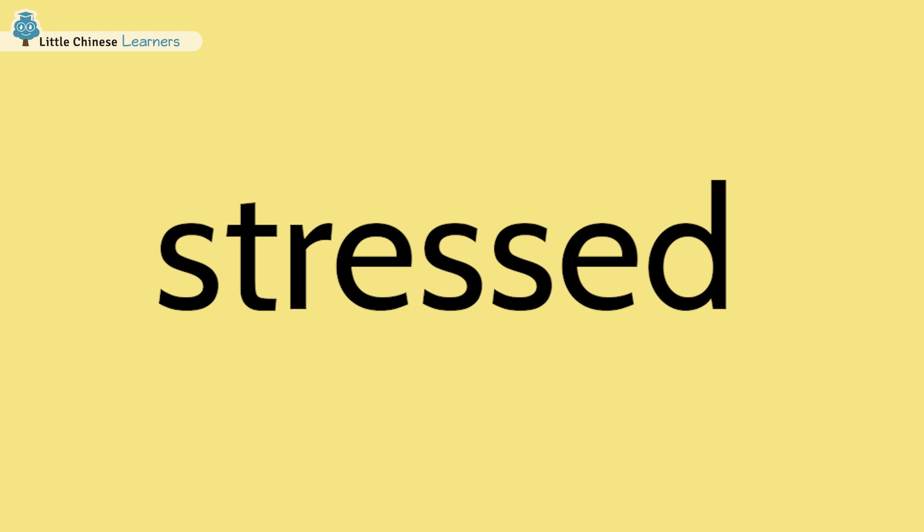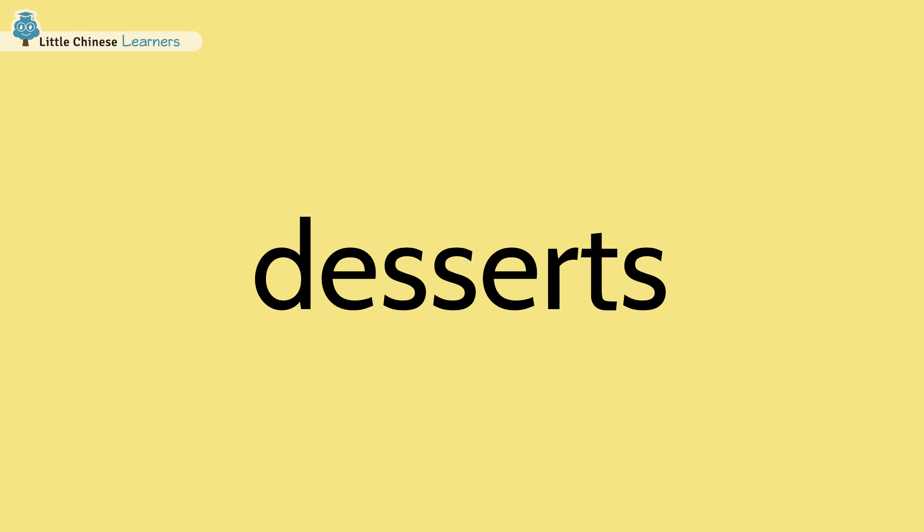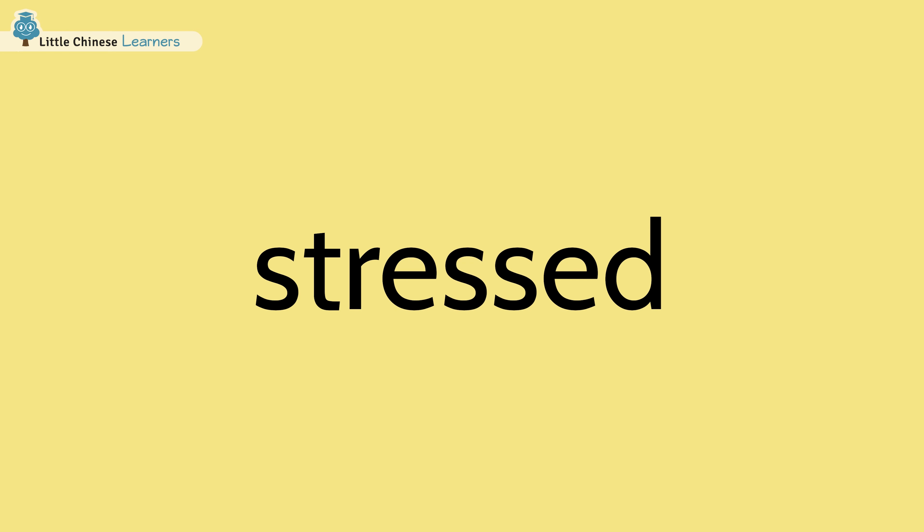Look at that. If you reverse the word desserts, we get the word stressed. Maybe that's why I always crave desserts when I'm feeling a little stressed. Words like these have one meaning when we read them from one direction, but they take on a second meaning when we read them in reverse.